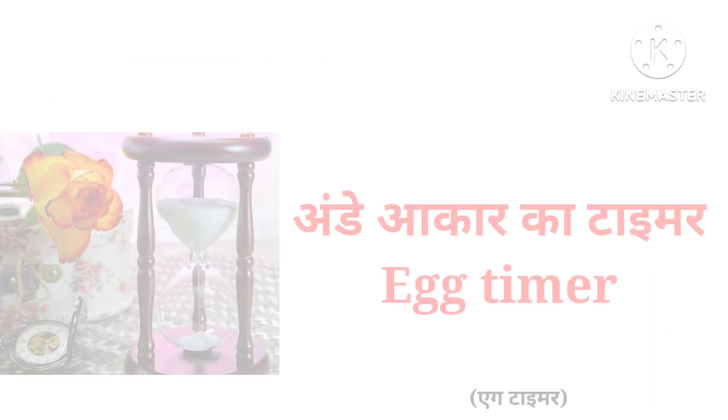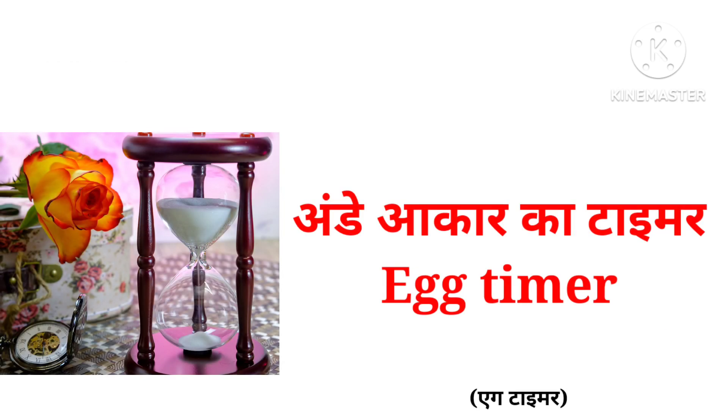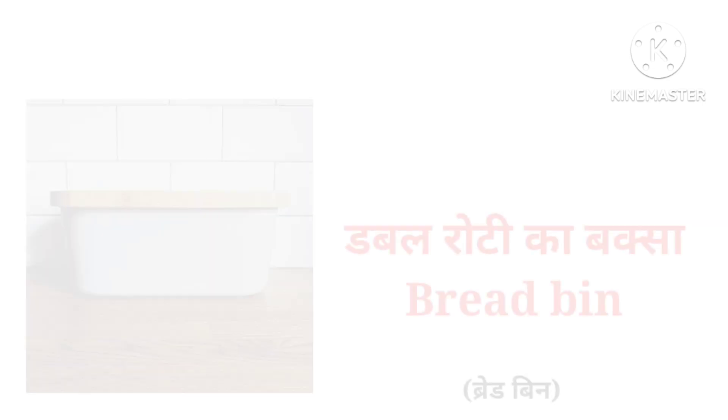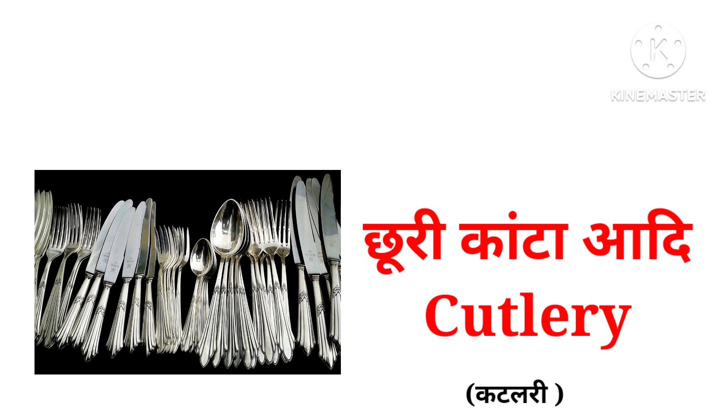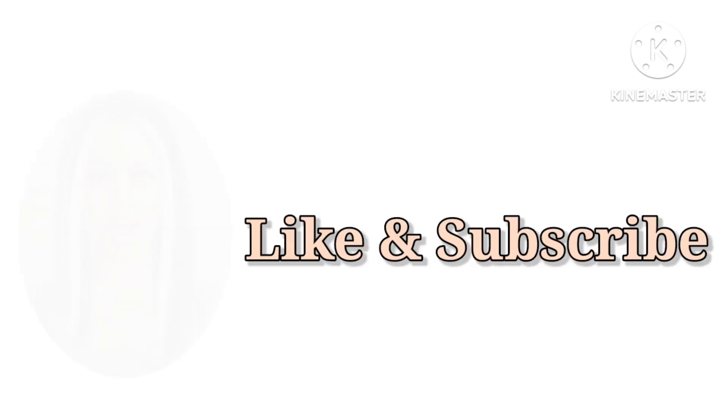Funnel, egg timer, jar, bread bin, cutlery, wooden spoon. Thanks for watching.